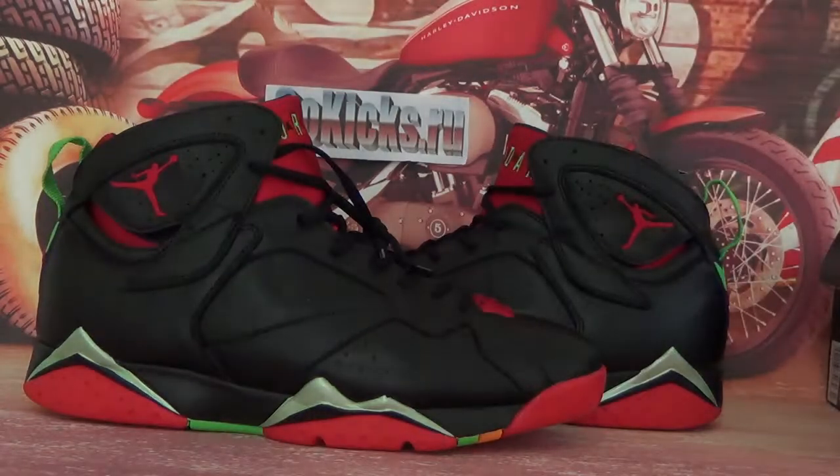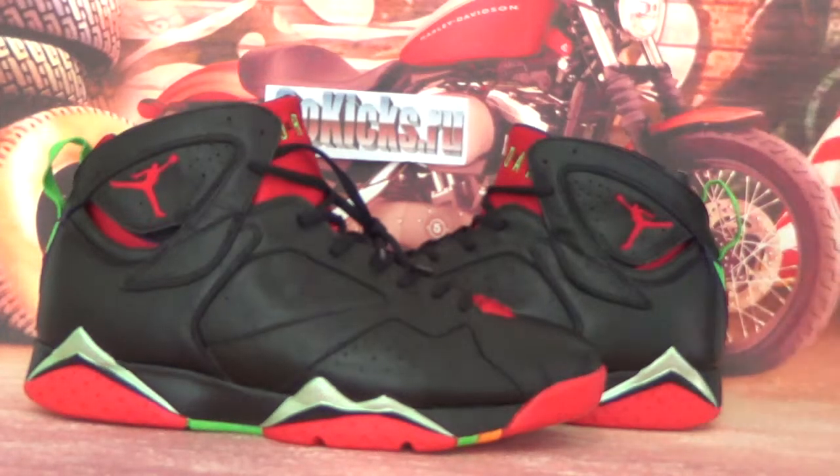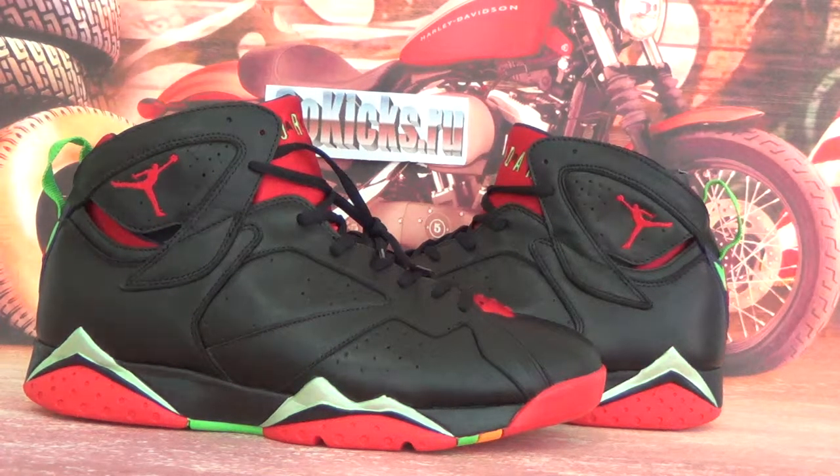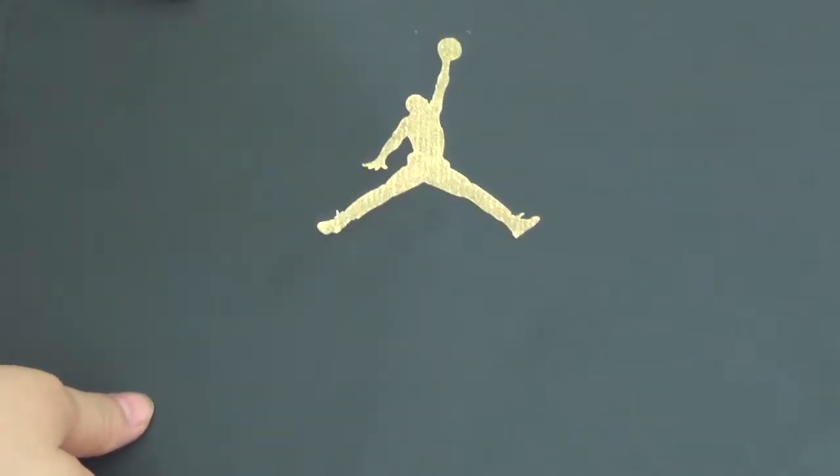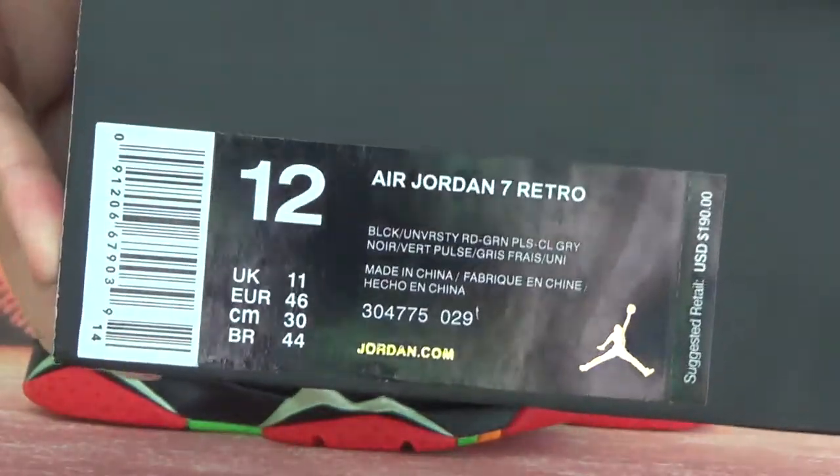Now let's check the whole box for you guys. Here you can see a Jumpman logo on the box. Check the size information.